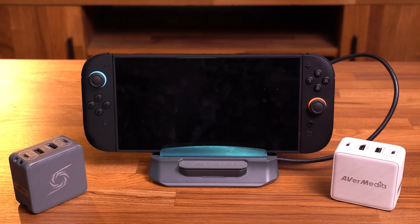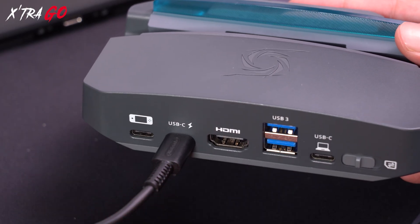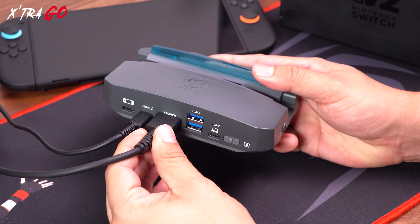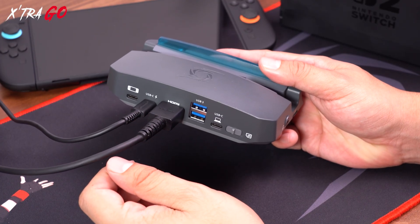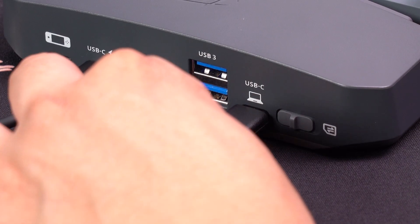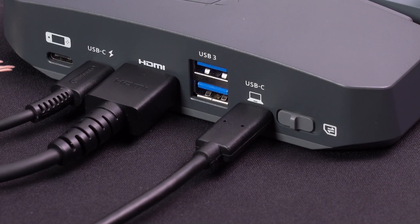So how does each Go device fit into your Switch 2 experience? Let's take a look. First, plug the Switch 2 power cord into the Extra Go USB-C port labeled with the lightning bolt. Next, use an HDMI cable to connect the Extra Go HDMI out port, then plug the other end into your monitor.